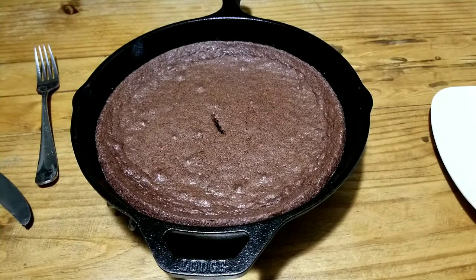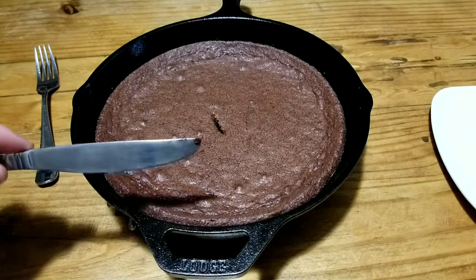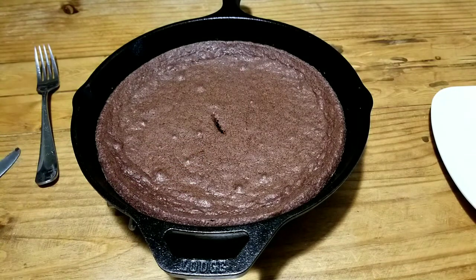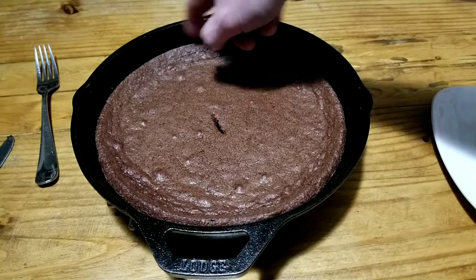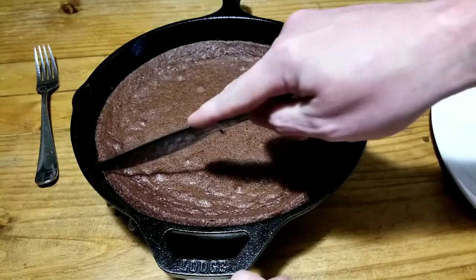Alright, the moment we've been waiting for. It sat in the oven 25 to 27 minutes. We checked with the toothpick test — stuck a butter knife in there, came out clean, good to go. Let it cool about 15 minutes. See how it's pulled away from the edges — that's awesome.